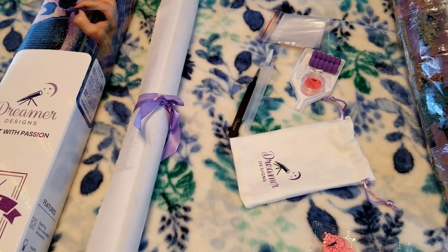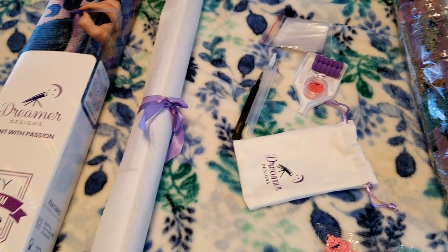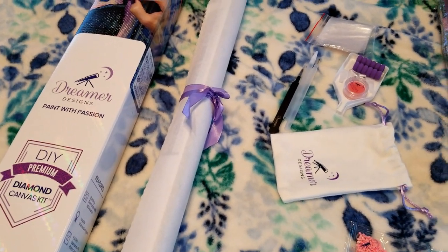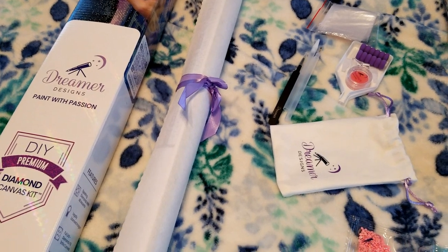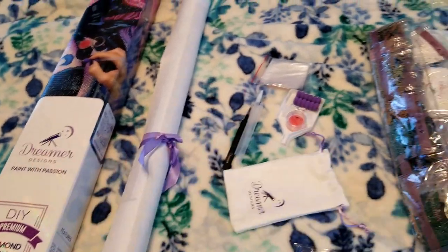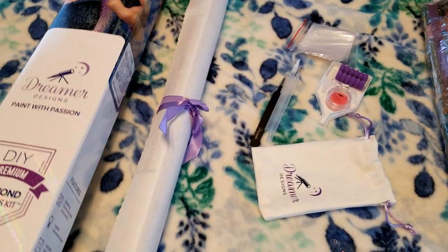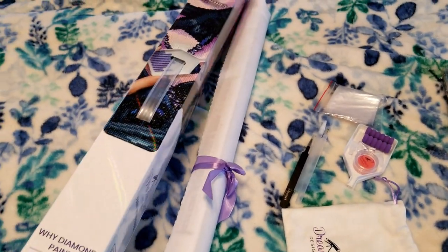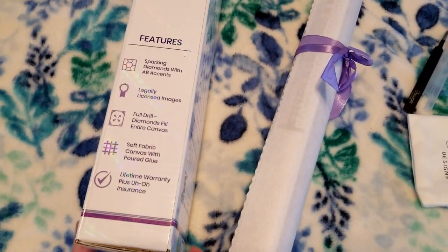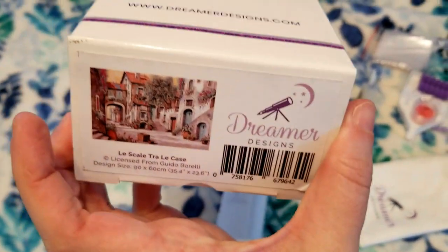For anybody who hasn't ordered from one of these more expensive companies and is curious about what you get — if you've watched a number of diamond painting channels and they've ordered from Dreamer Designs, you've probably seen the box a million times. I already unboxed it for the most part just to save some time, but they're known for having the handle on the box. There's a Scooby-Doo warranty and the picture on the bottom of the box.